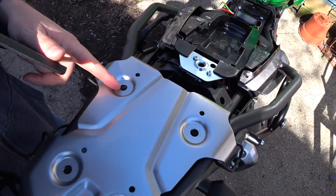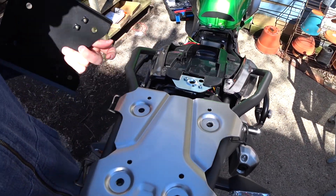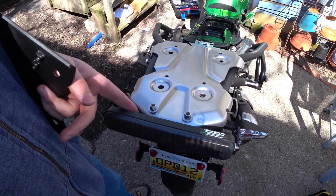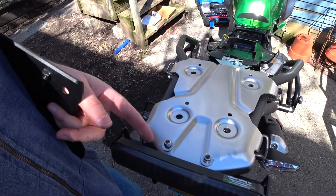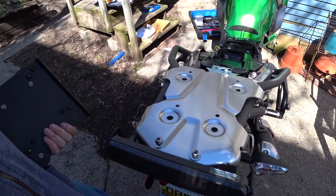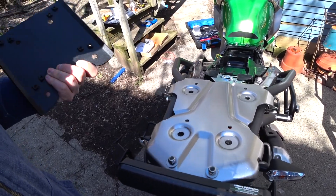I've gone ahead and removed the Allen bolts from here. I've also got this add-on lighting kit that I put on — I'll tighten that up and straighten everything out once I get this top case mounted. Let me grab the hardware for this and we'll go ahead and put this on.